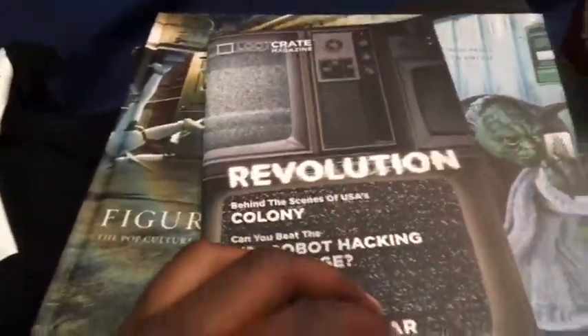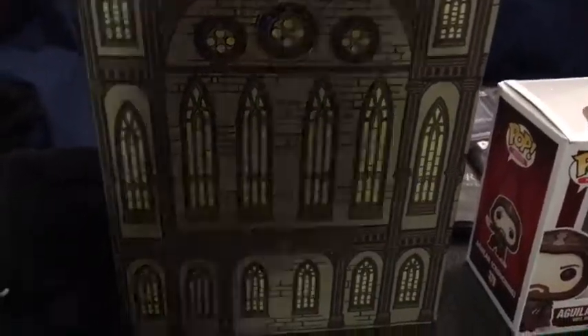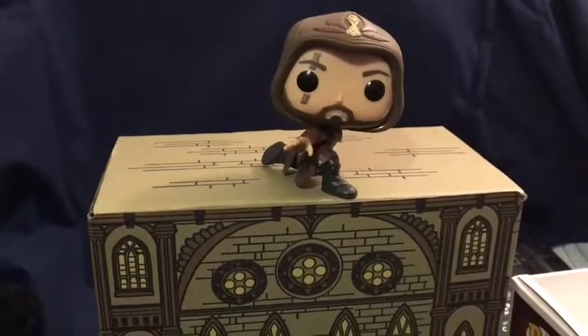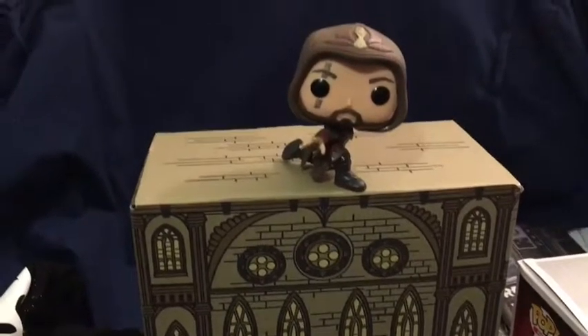Last but not least, we have the Loot Crate booklet, which deals with the theme Revolution. It goes into everything we have this month — Assassin's Creed, the patch, and Firefly history. The box itself transforms into this old Renaissance-style building, like a church, with Renaissance architecture that goes along with the Aguilar character. He sits on top of it, looking like he's about to make a kill and leap down, with his hidden blade out. That's what the box forms for this month.